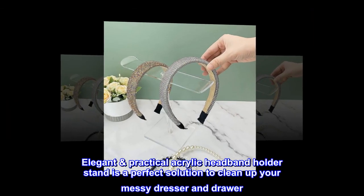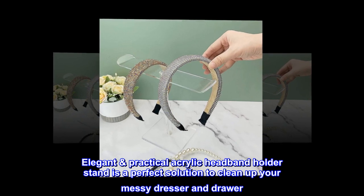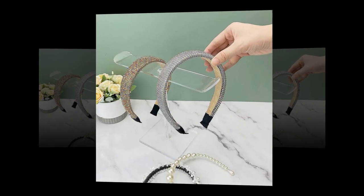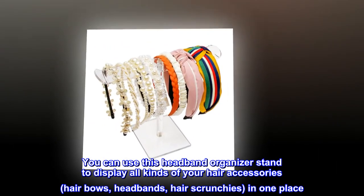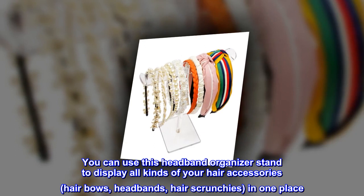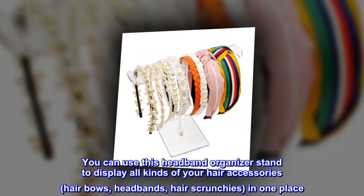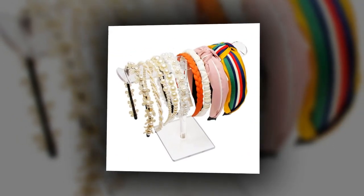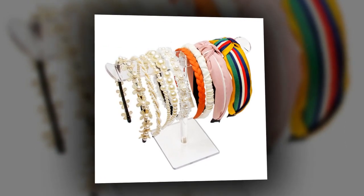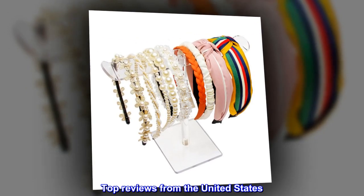This hair accessories organizer elegant practical acrylic headband holder stand is a perfect solution to clean up your messy dresser and drawer. You can use this headband organizer stand to display all kinds of hair accessories — hair bows, headbands, hair scrunchies — in one place. The clear finish decor will display your room gorgeously. Top reviews from the United States: